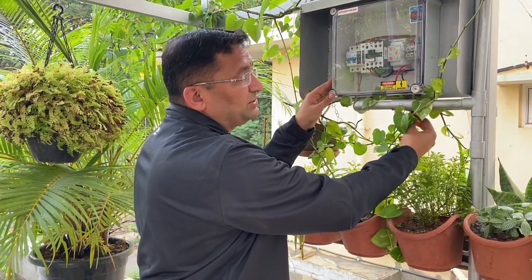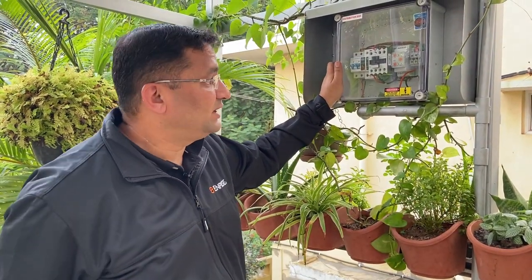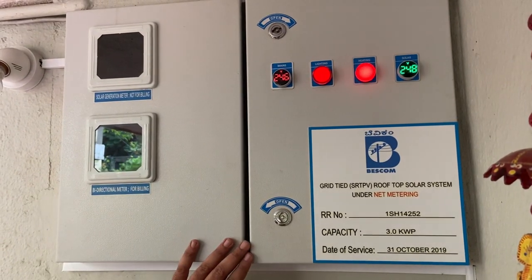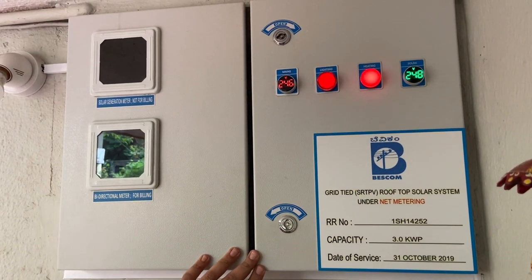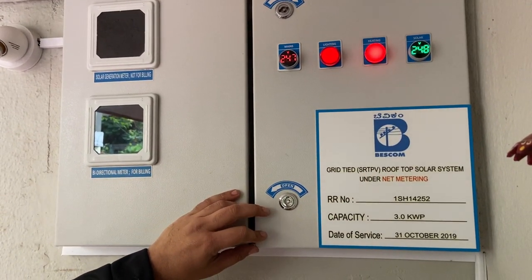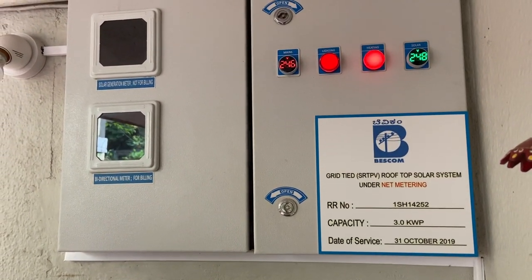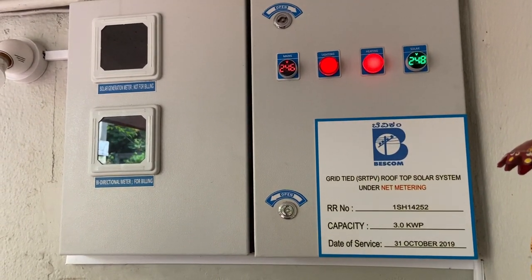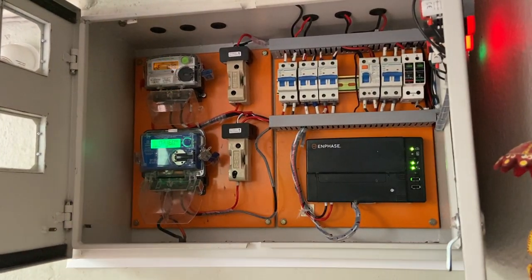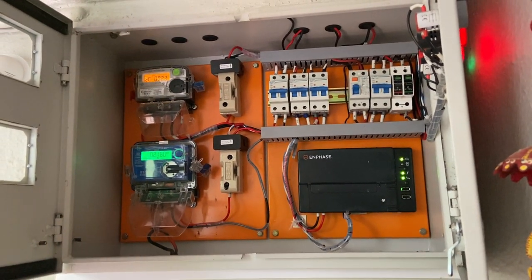This basically takes care of any surges or any kinds of over-voltage coming from the grid and does not pass it on to the inverter. The output from here goes through a normal cable into our meter box — that is the LT panel of the house. Now we come to the electrical panel or the meter panel of the house. As I said, this system was commissioned on the 31st of October 2019. Today is 6th of December, so we have a little over 2 years since the system was commissioned. This is the main electrical panel.